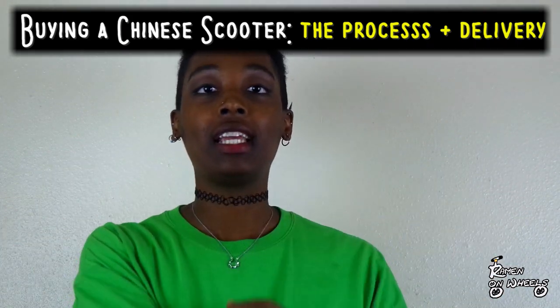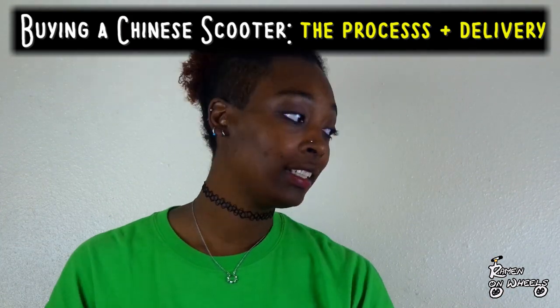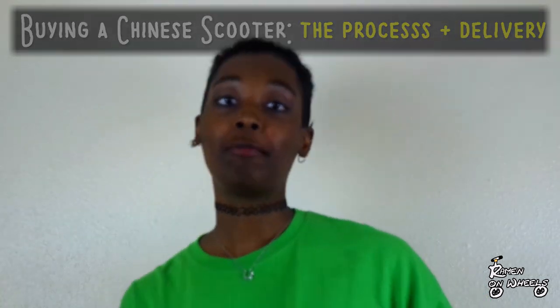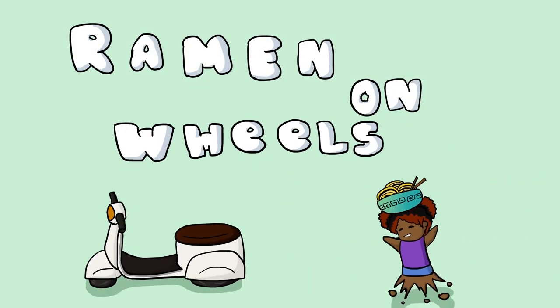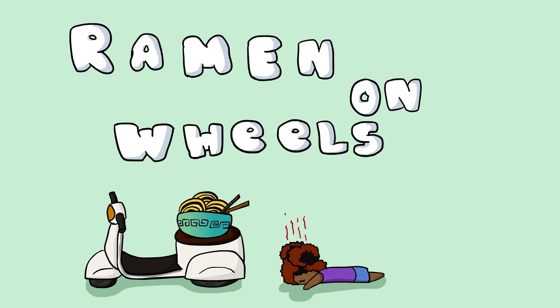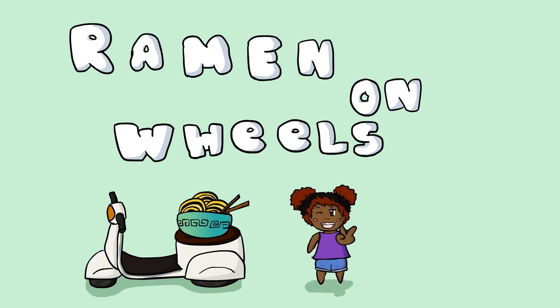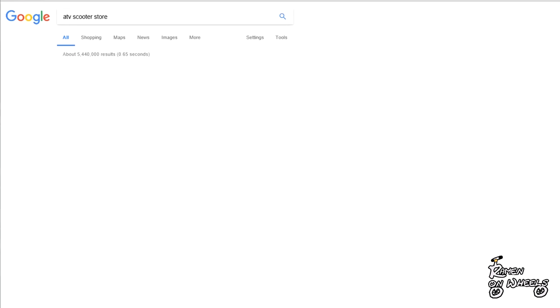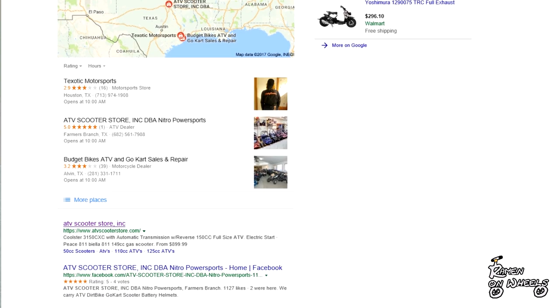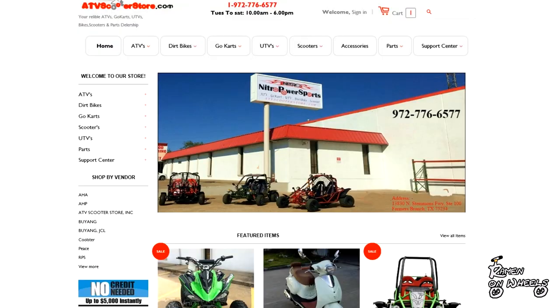What's going on, it's Roman on Wheels, aka the Rollmobile, and today I'm going to talk to you about the process of buying a scooter. I purchased my scooter from ATV Scooter Store — if you visit the website you can see it was called the Bella 150CC.